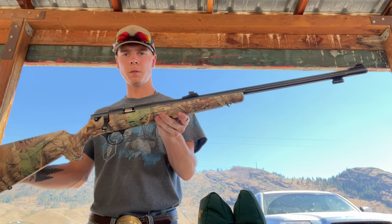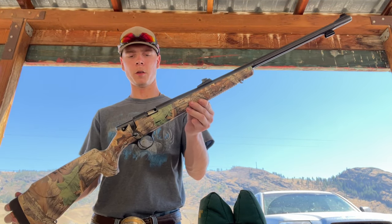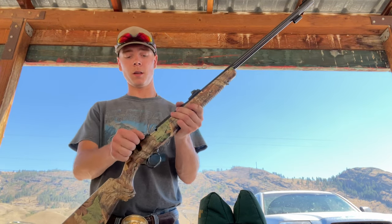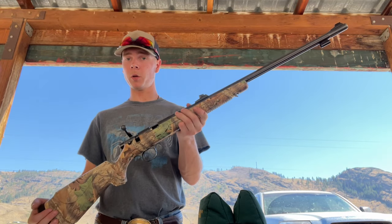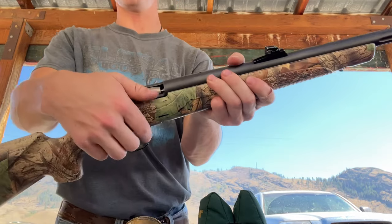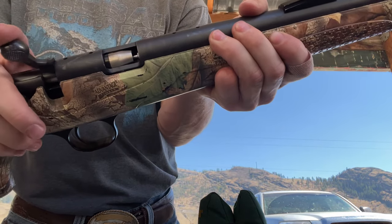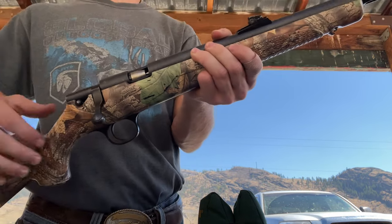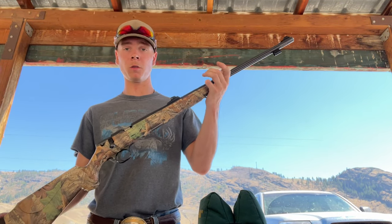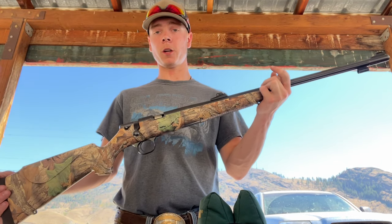This is the muzzleloader I shoot right here. The nice thing about it is it's super light — only about six pounds — and it's bolt action, which is pretty handy. It keeps the primer somewhat enclosed when it's wet outside or raining. It's pretty affordable too; you can get this muzzleloader for around $300 or under.